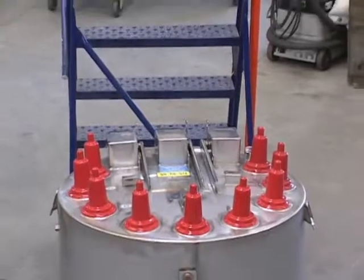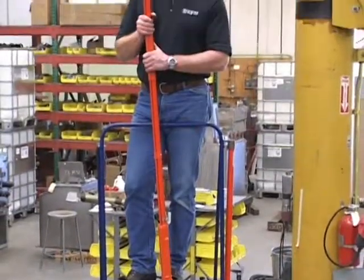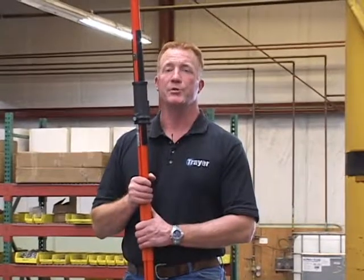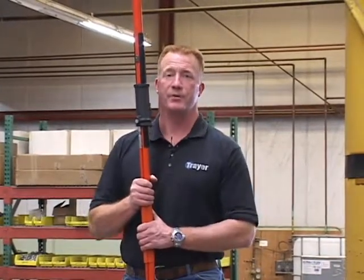As you can see, operating Trayer switchgear is simple and it's safe. We appreciate you taking the time and the effort to watch this training video and we wish you all the success. Thank you from all of us here at Trayer Engineering.